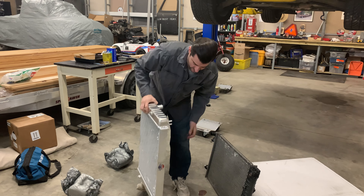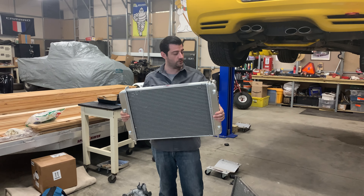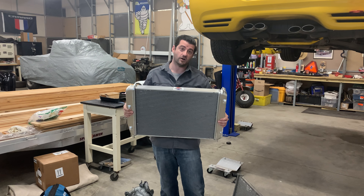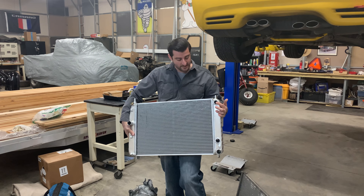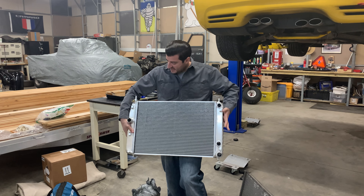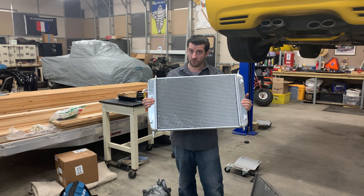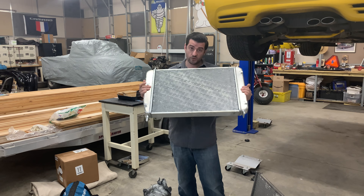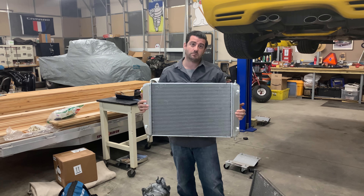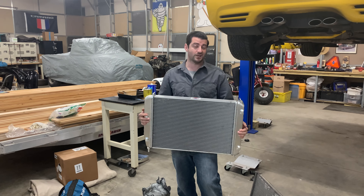DeWitt's sells a bunch of different radiators for different applications. This one is specifically designed for this car and has a built-in oil cooler — it already came with two AN-10 plugs for that. Everything else on this radiator will go in just as the old one did, but I now have an extra spot for the oil cooler built in. That's going to help me keep my coolant temperatures and oil temps down because they got really high on the track.